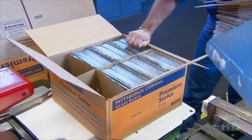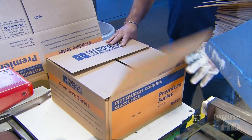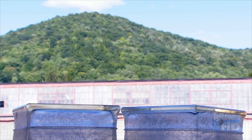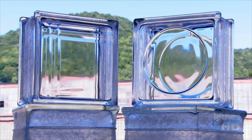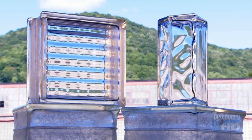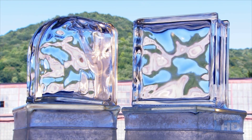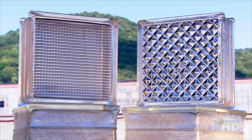Finally, the glass blocks are ready for shipping. Workers pack them into cardboard boxes that have block-sized sections to keep them safe during transport. Glass blocks come in so many shapes, sizes and patterns that the design possibilities are endless. Both practical and beautiful, it's no wonder they're so popular with builders and decorators alike.